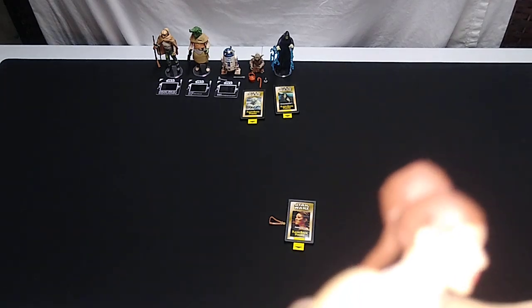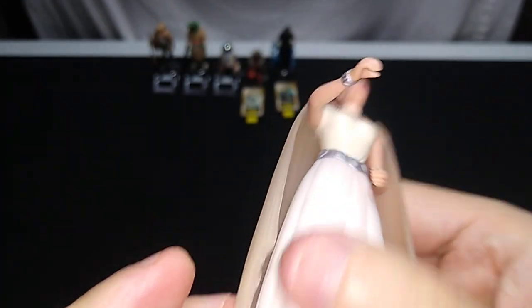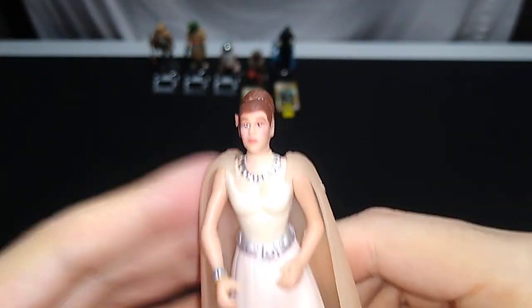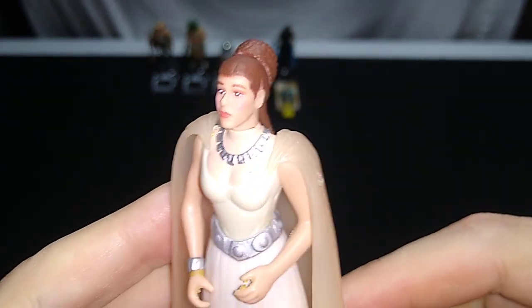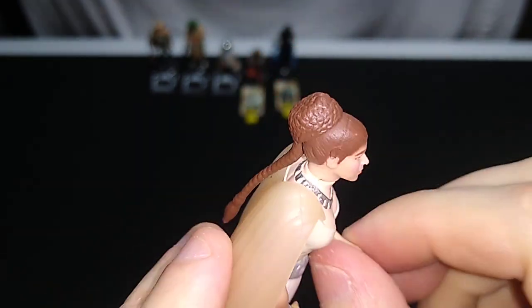Does that look like Princess Leia? Not really, but none of them really look like Princess Leia. Only some of the more recent Black Series figures even come close to actually looking like Carrie Fisher. Do not pay more than $5 for this figure. It would be a criminal act to sell this for more than $5, in my opinion.